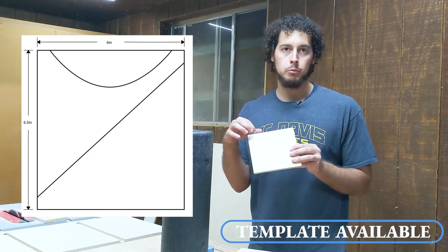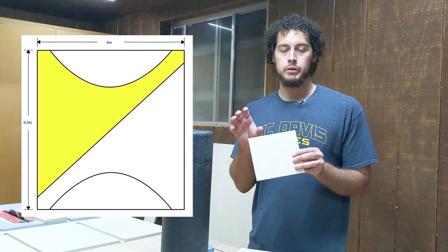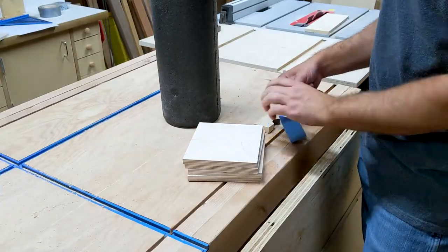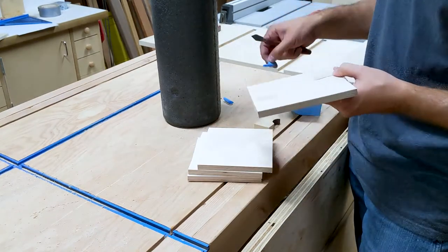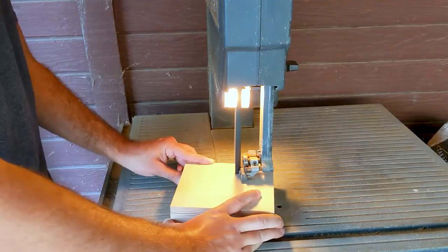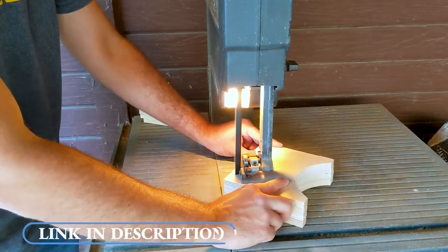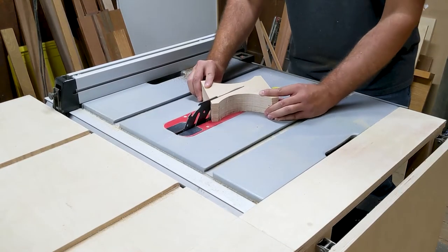On each triangle I drew a half moon shape which will be the recess where my foam roller or exercise mat will rest on the shelf without falling off. The next step is to take some double sided tape and attach a couple pieces of plywood together so that I can run it through the band saw just once or twice as opposed to four times. By the way, I have a link in the description below if you're interested in downloading these plans — they're completely free but you can donate if you want to support the channel.